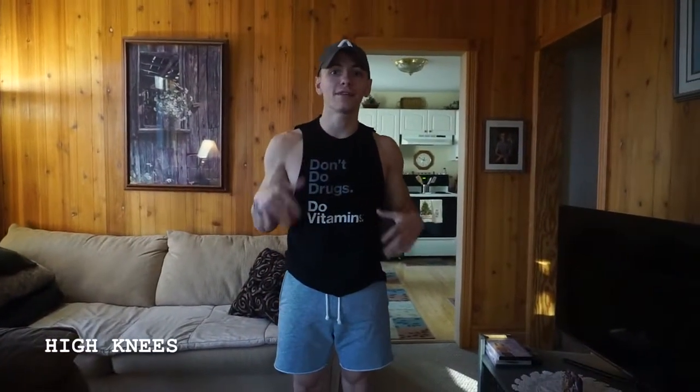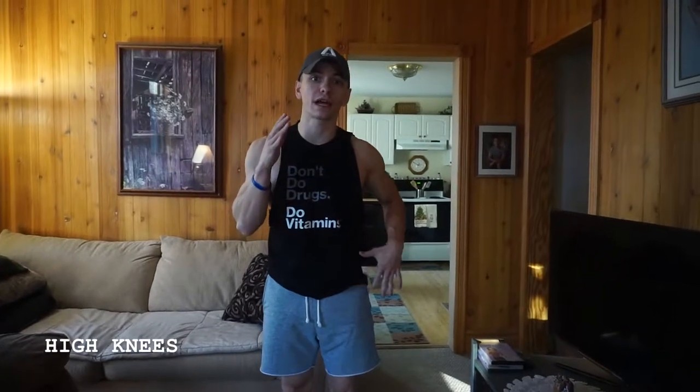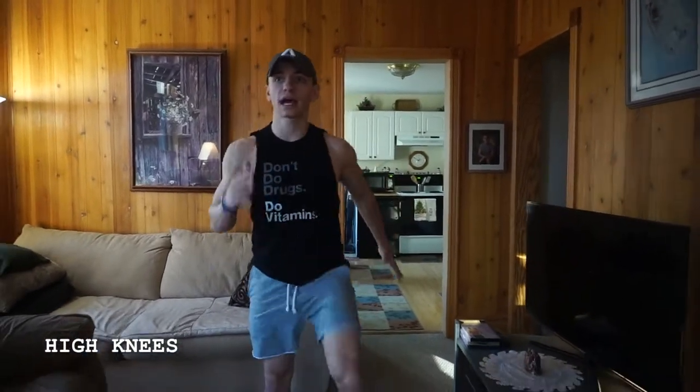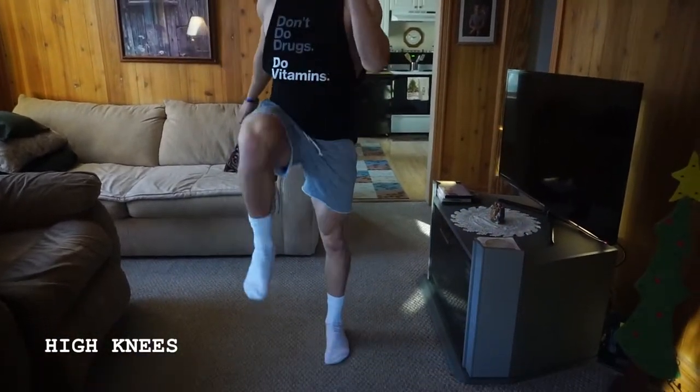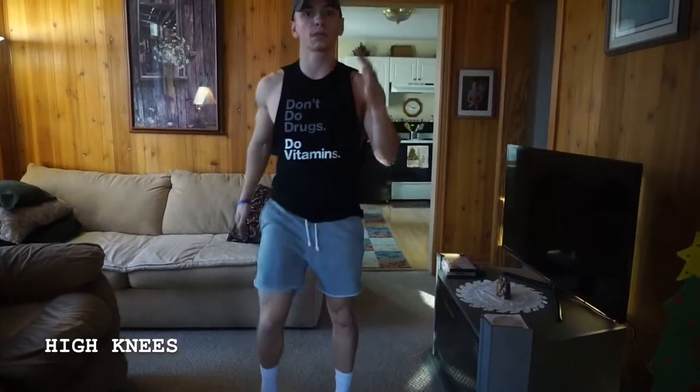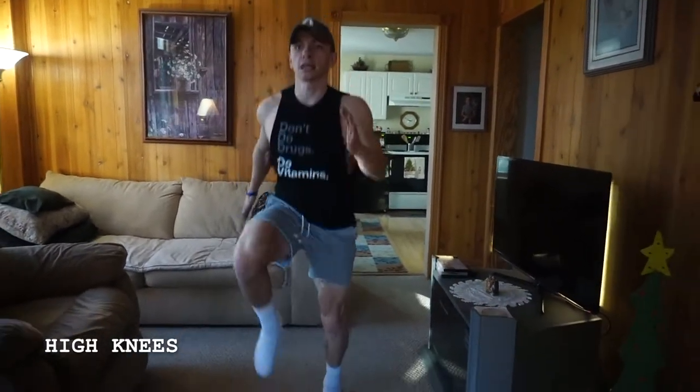All right guys, high knees — pretty much what it sounds like. There are two options here. If you do have knee problems, you want to go more low impact with the high knees, so more walking in place or marching, still getting those arms going, knees up as high as you can. But if you don't have any knee problems and you want to push it a little bit, get going like you're actually running.